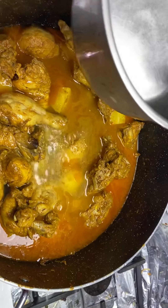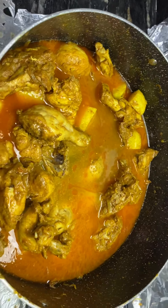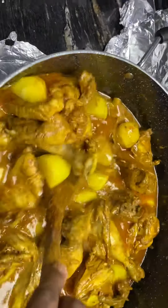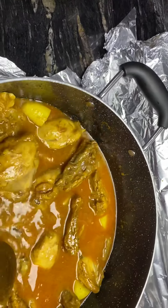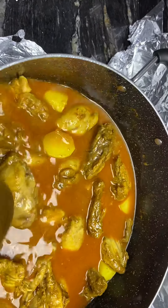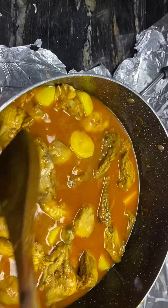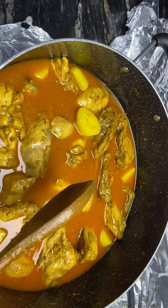That will be enough — now stir them nicely so they will cook evenly. The potatoes and chicken will cook evenly. After it's nearly done, I'll put some natural yogurt.